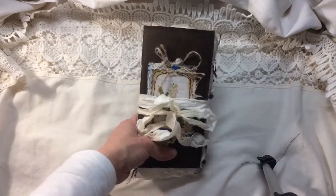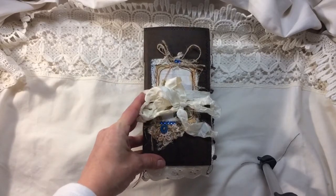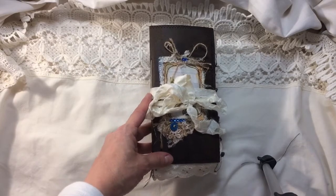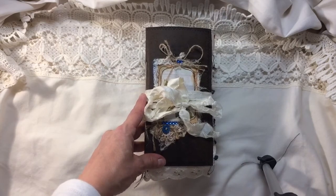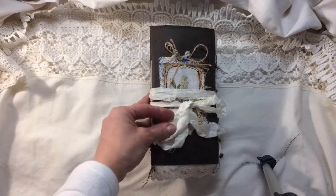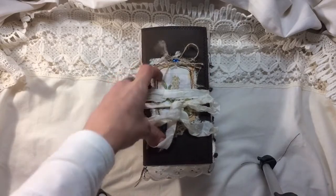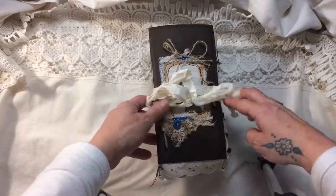This is actually a belated Christmas present to my best friend. She's a lady that loves woodland animals and flowers and things, but she loves to do lots of writing and I know that she's not one for a heavily embellished book. So what I've done is I've stenciled and stamped a few bits and pieces here and there but kept it to a minimum. It's not as detailed as I normally like to make, but you know how people like to have what they want.